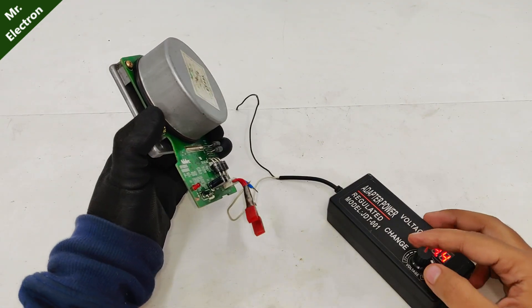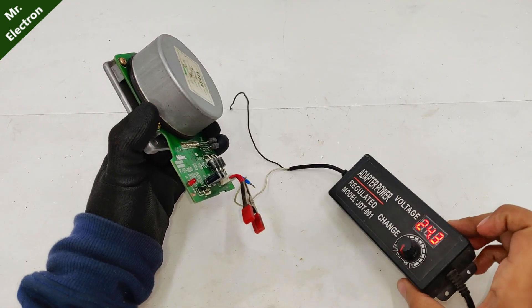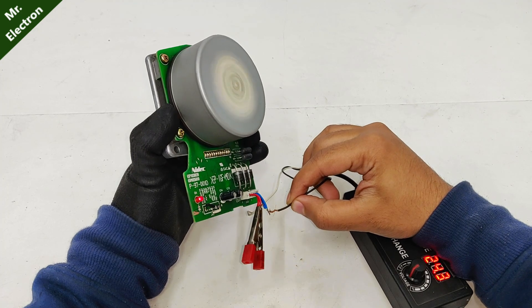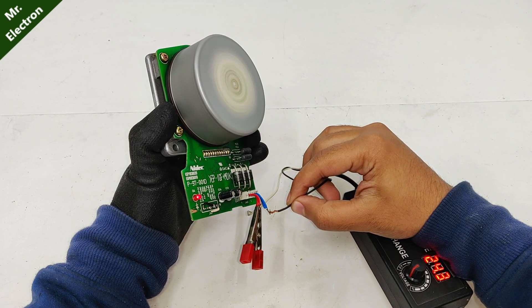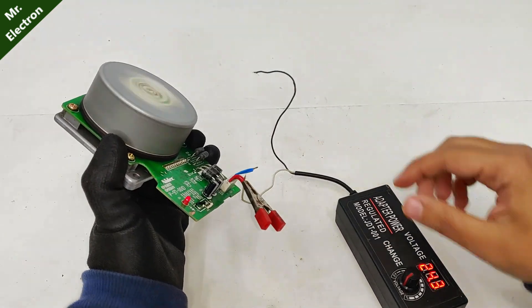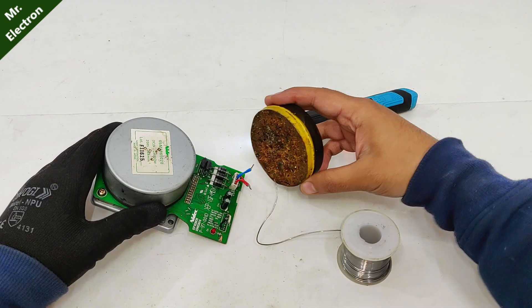Now let's increase the voltage to the full 24 volts. Trying it once again — running pretty good, great performance!